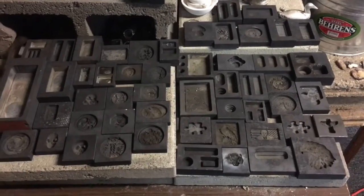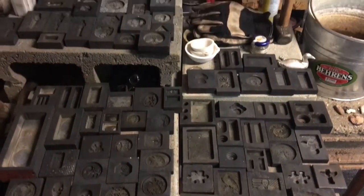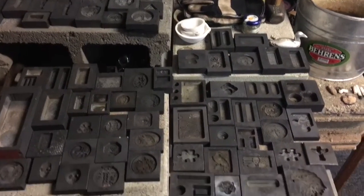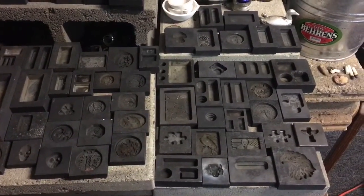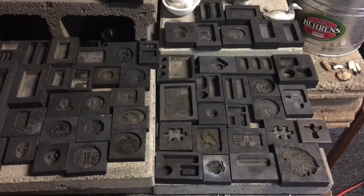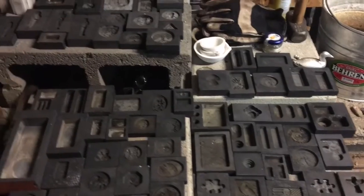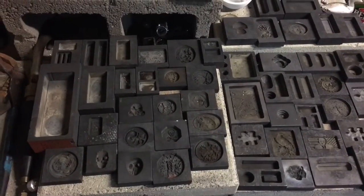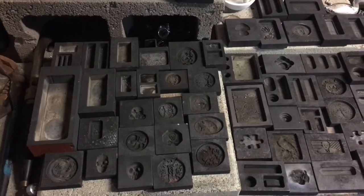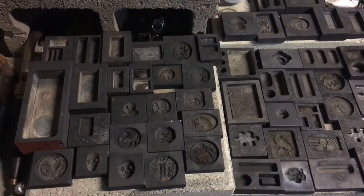Good evening silver tubers, it's Mr. Zeke coming to you from the silver pouring bench. Recently I've had a lot of inquiries as to what molds I have, what they look like, and what I can pour. So I thought I would do a tour — we're gonna do a pouring tour and create a catalog of all the different pours.